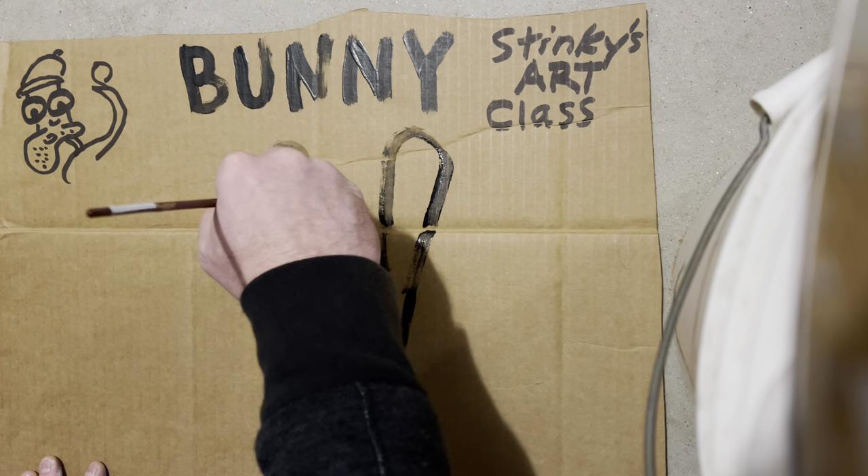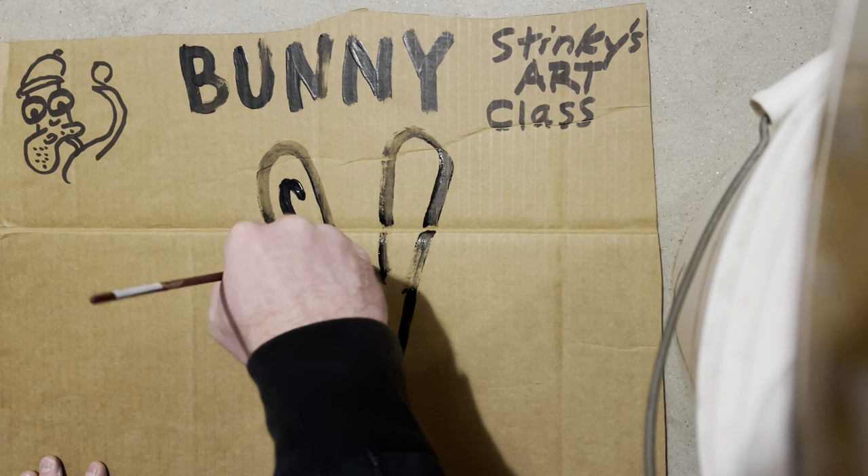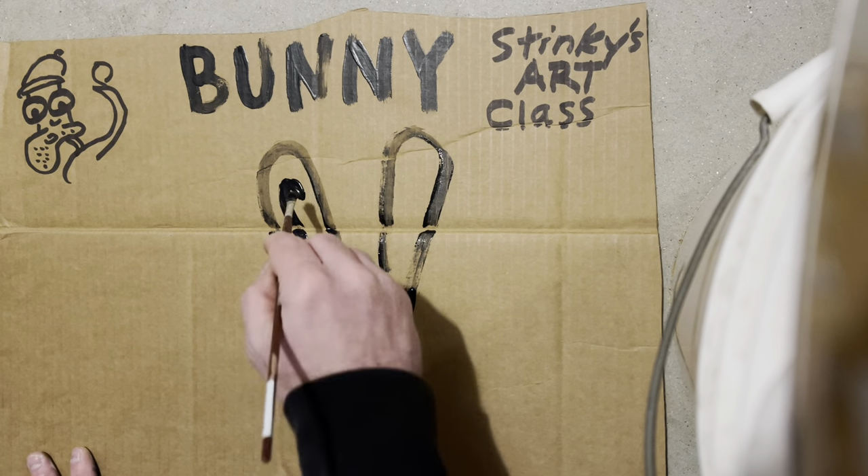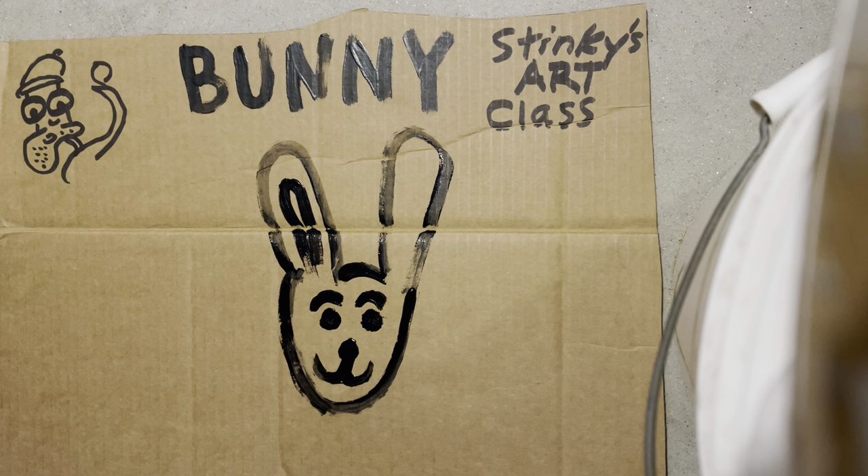We'll go ahead and give a little bit of decoration on his ears — we'll just do one side. And then let's go ahead and give this bunny a body.